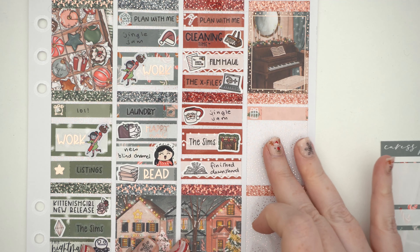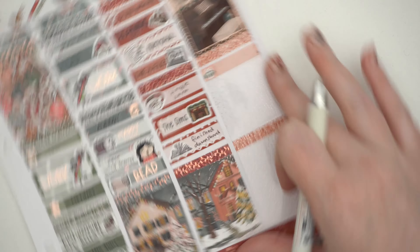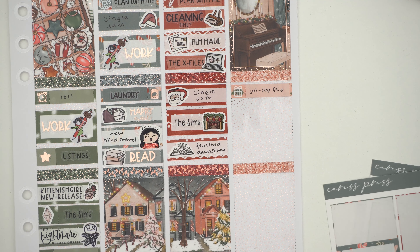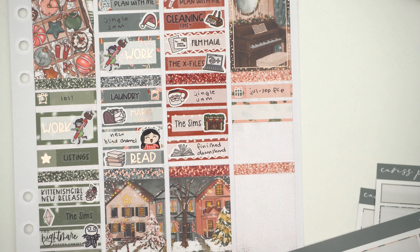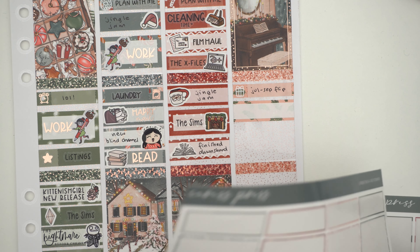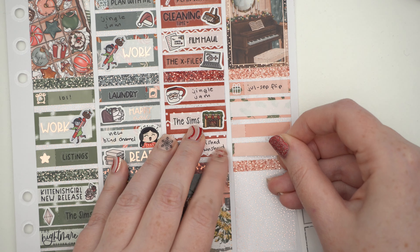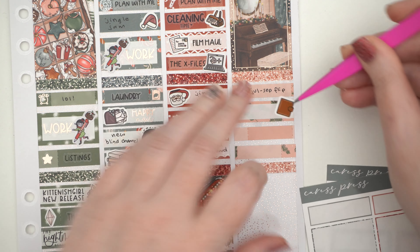Just using Christmas stickers for the Sims too because why not! The video that went up on Sunday was my July through September flip-through — there are a few spreads in there I didn't film separately so there's some extra stuff. Then I filmed my pre-plan-with-me to go up this week, pre-filmed. Then we watched some Jingle Jam. Loch also made breakfast for lunch — eggs, bacon, tomato, the whole nine yards. Delicious toast. Love it!